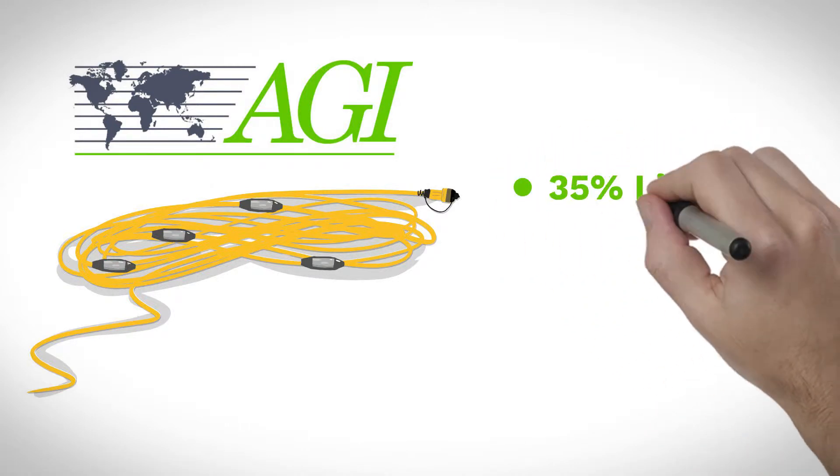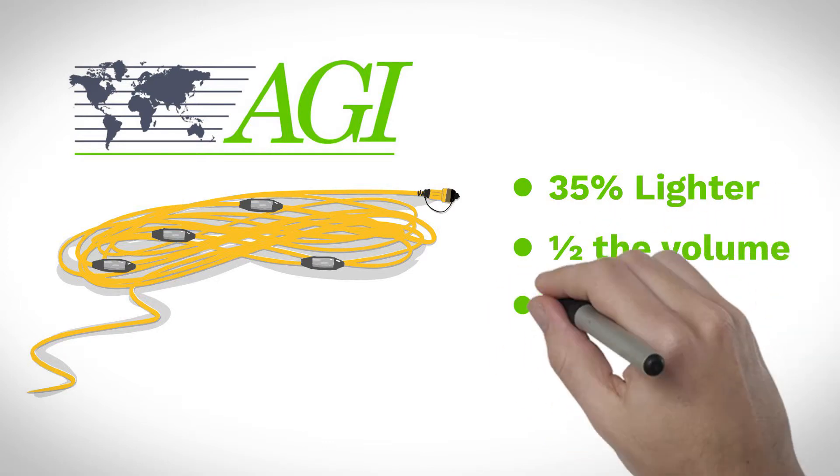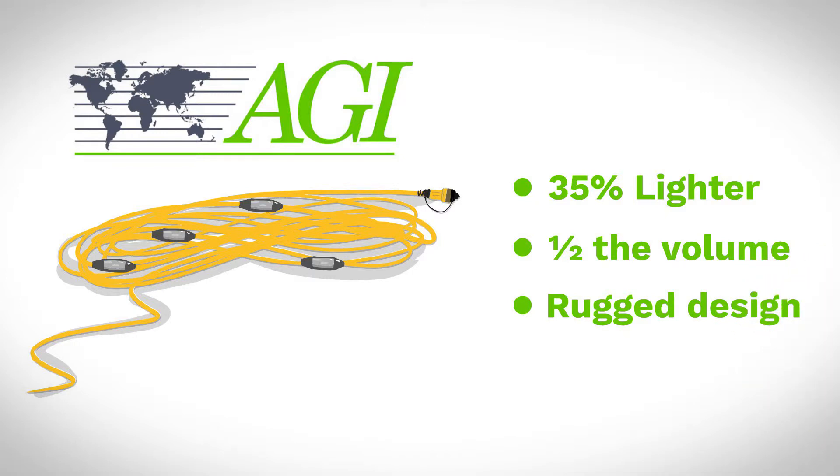AGI FlexLite passive electrode cables are up to 35% lighter and half the volume of our previous generation cables, but maintain the same signal quality and rugged design.